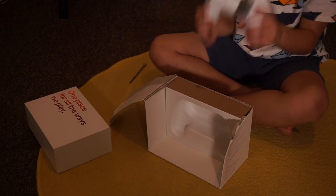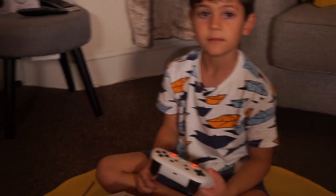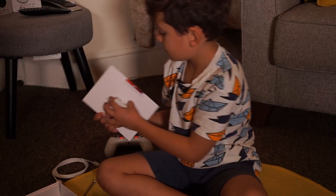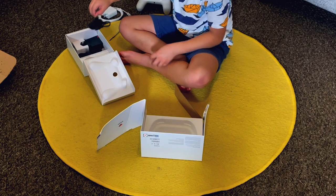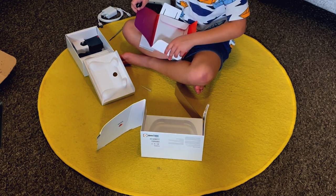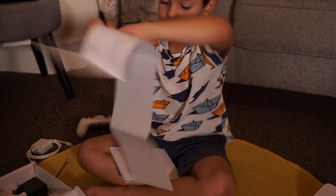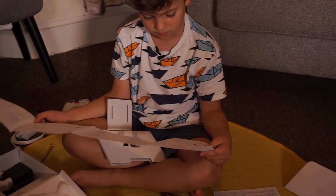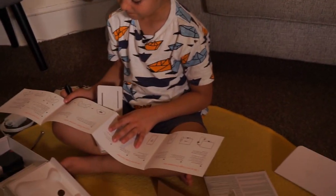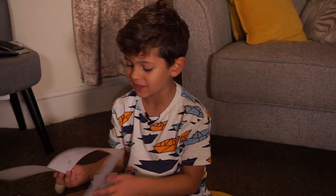That went through a lot of trouble but we got it. Please tell me there is an instruction manual — no. There's a letter from Stadia like this. Yes, we do have HDMI.